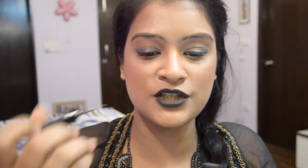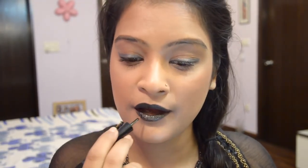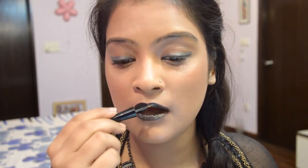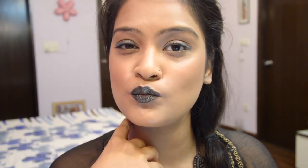Then I am layering it up with this In-Gloss liquid eyeliner in shade 27 — it's a silvery shade. I'm just going to dab it on the center, blending it a little bit towards the outer lip area but more towards the center, and I'm going to repeat this on the upper lip as well.